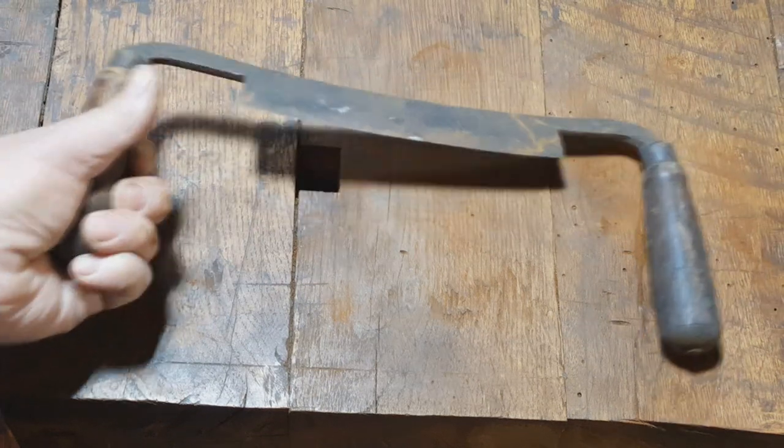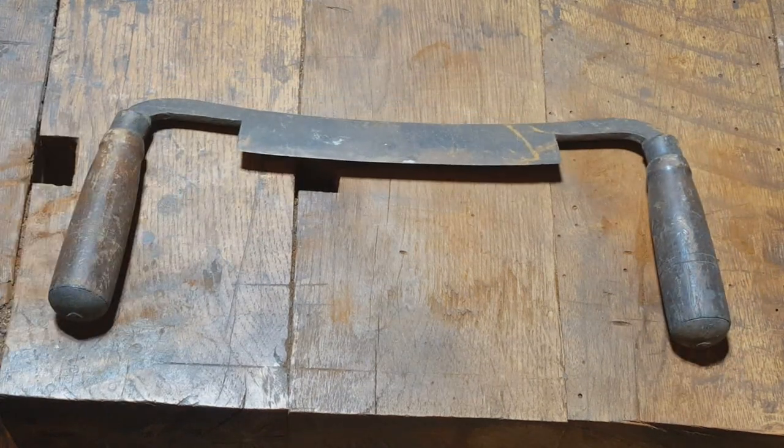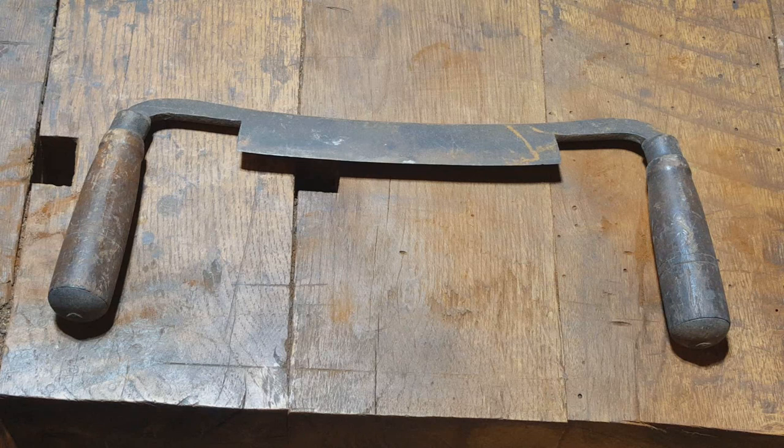Next up is the draw knife. The first thing I always do with these is take it over to the wheel and clean out wherever the maker's mark is. The reason I do that is because the wheel removes the rust evenly from the tool as well as the mark. If you sand, you run the risk of damaging the mark, and I've brought back some marks that were just about totally obscured that way.